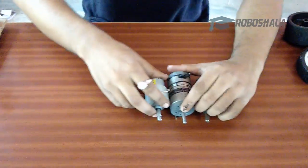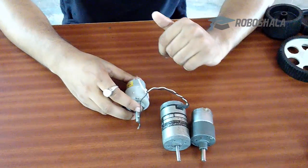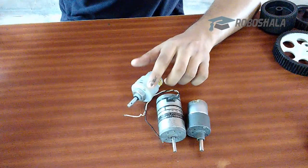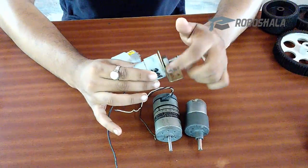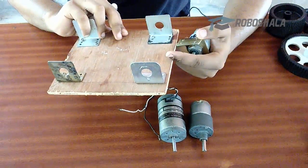You will be needing DC geared motors. These are high torque, high RPM DC geared motors, whereas this is a general purpose DC geared motor. You can attach these DC geared motors using a nut with the clamp, and this clamp goes to your chassis.